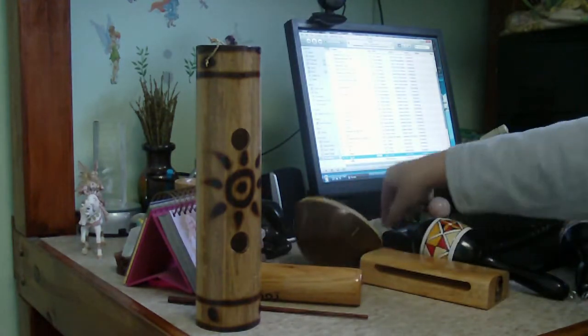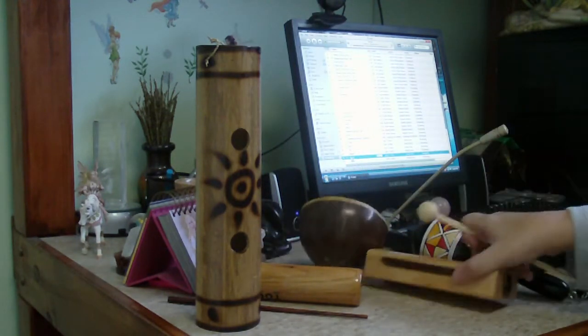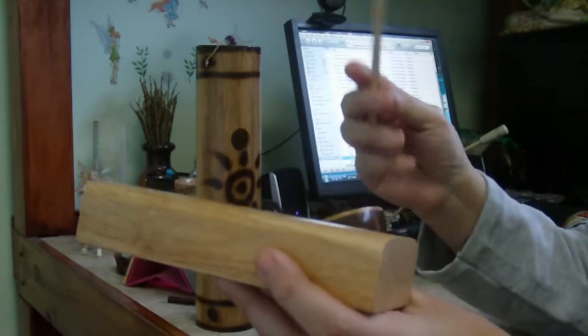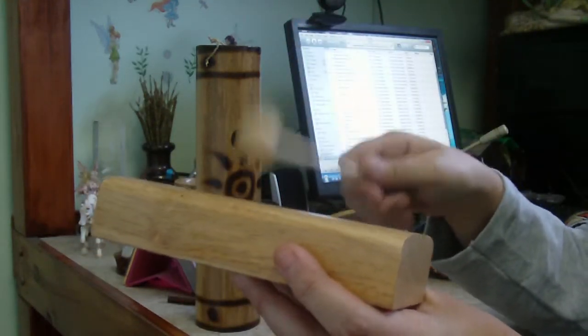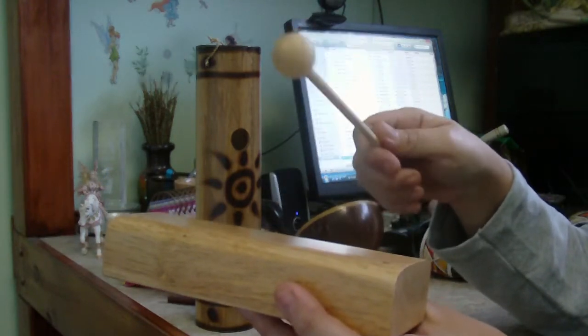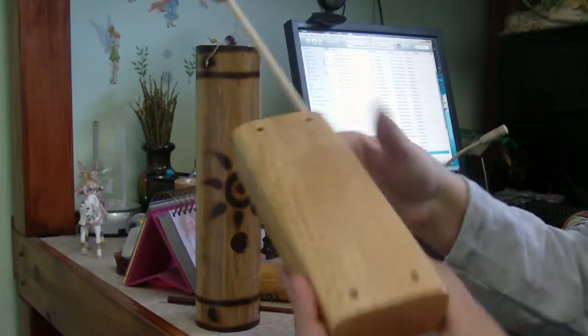Then I've got a wooden block — this one's alto. You can hear it has such a clean sound.